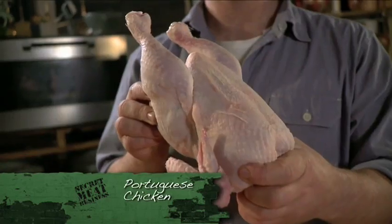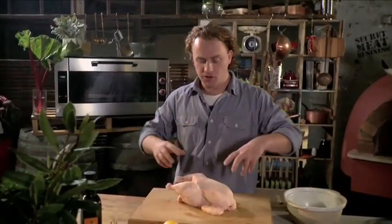Today I'm making Portuguese chicken. It's quite a simple recipe and you need to start with one chicken. Now it's a barbecue kind of dish, so what we want to do is break it down, cut it up and season it.